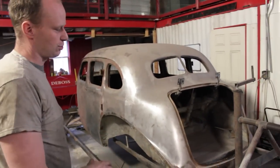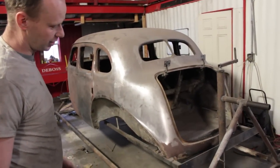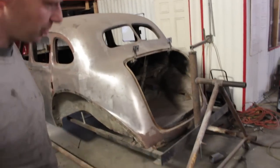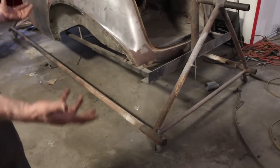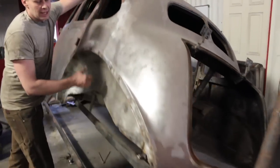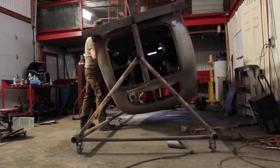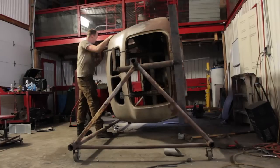This is a homemade rotisserie made out of leftover greenhouse piping — works pretty slick. It's about a day's worth of welding with some cheap leftover casters, and you can make yourself a pretty neat little rotisserie. The only thing I messed up on was I didn't calculate my center of gravity good enough, so it's a little bit bottom heavy on this commander.